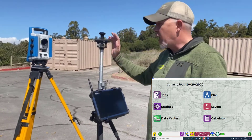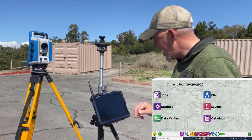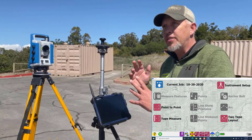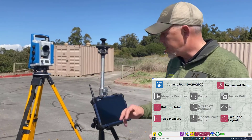We're already connected and the gun is already leveled up. Now we're going to go into layout, and everything's grayed out because the total station doesn't know where it's at. We cannot lay points out yet because it doesn't know where those points are in relation to itself.